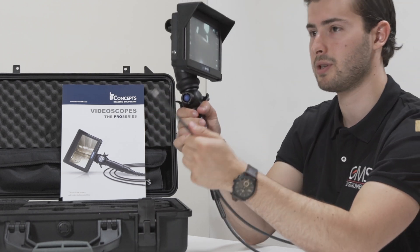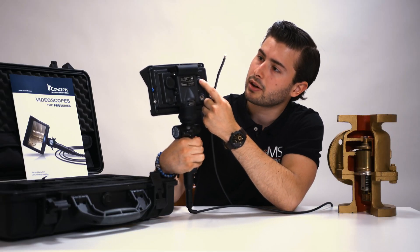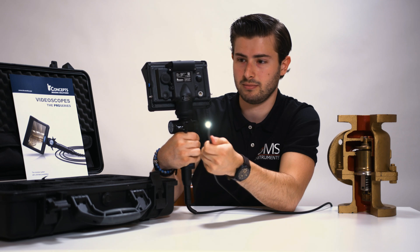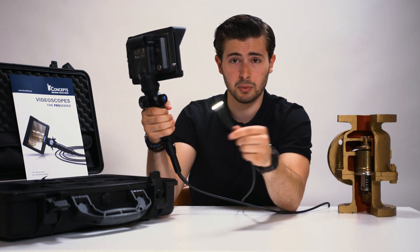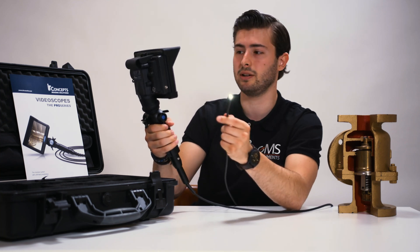Furthermore, if you want the light on the sensor, you can turn it on on the back here — press it for 2 seconds and the light turns on. This is especially handy when navigating around dark corners or a dark engine cylinder.